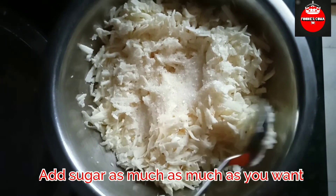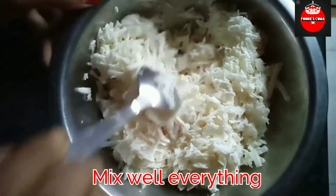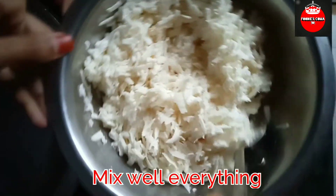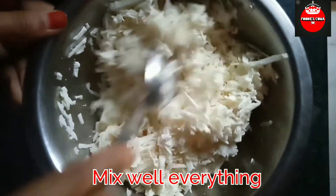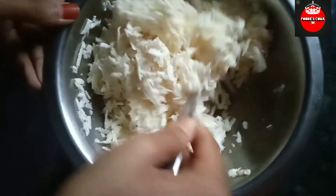Add the sugar to the sugar mix and mix it well. Mix the sugar and all the sugar together, mix it well. Let's add the sugar and mix it well.